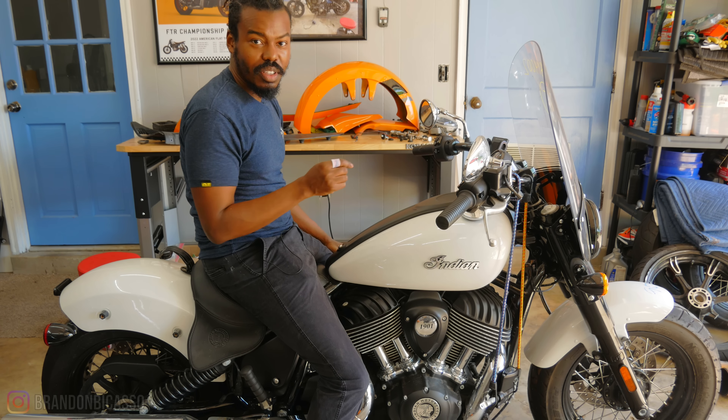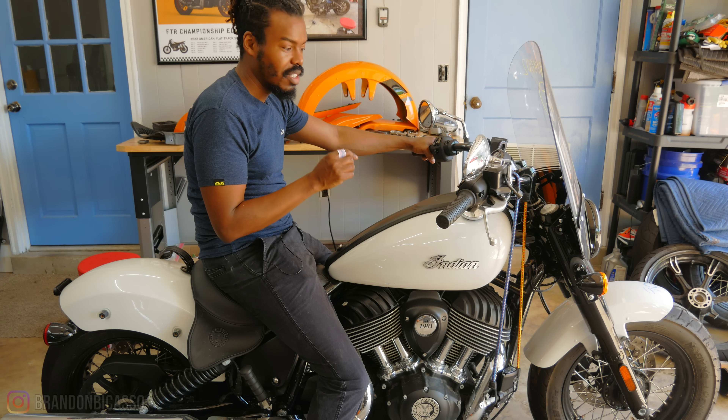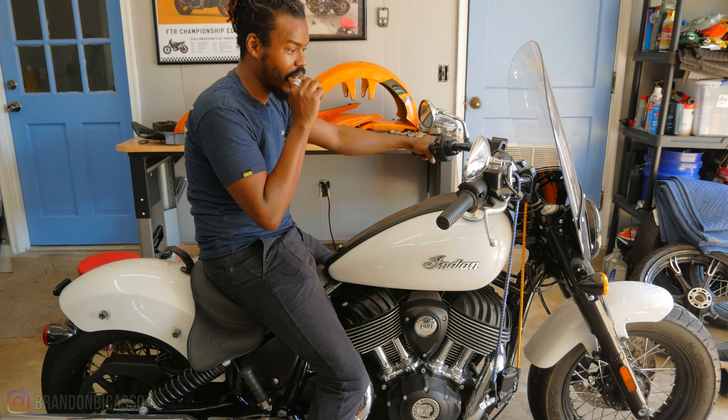There's a wrinkle in the Cinderella story that this bike would have been. It has turned out to be a little bit more difficult to get this bike back on the street than I originally anticipated.